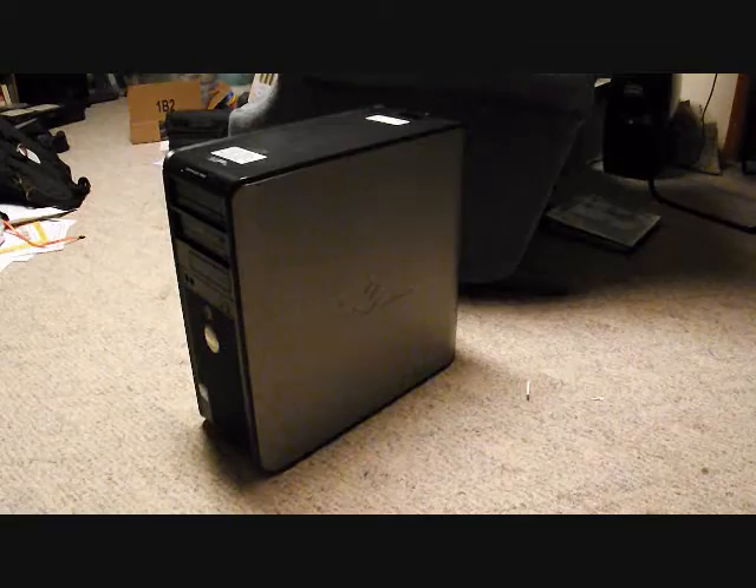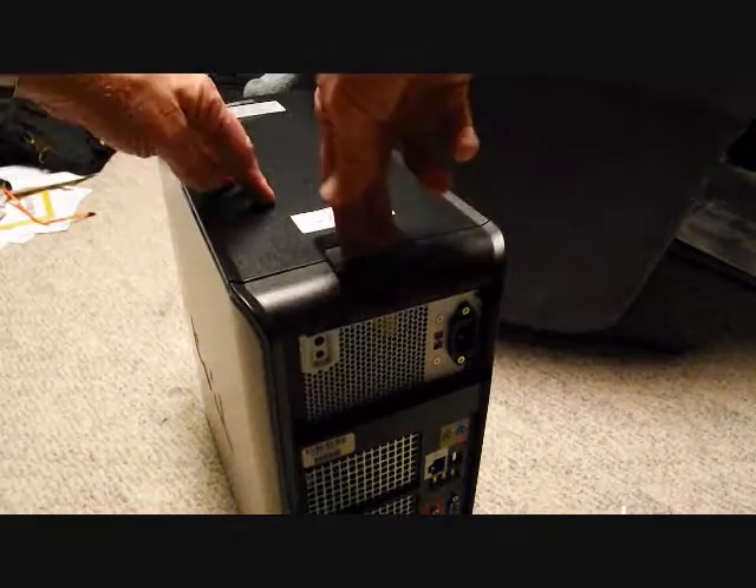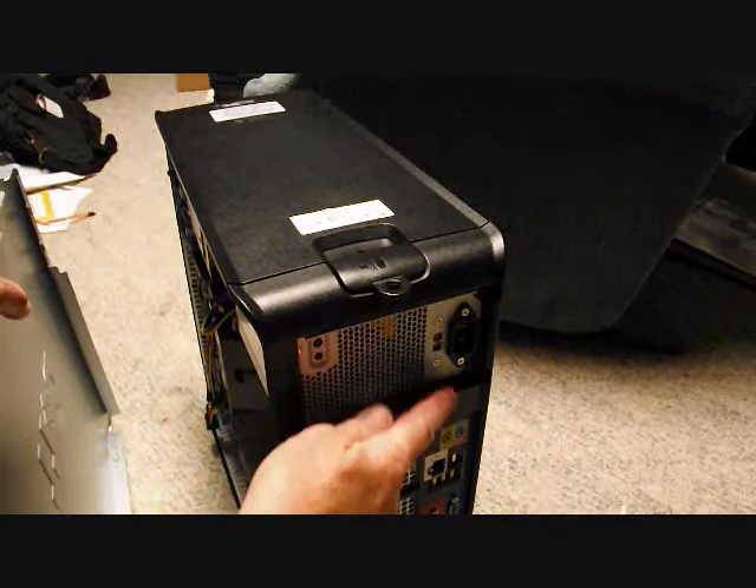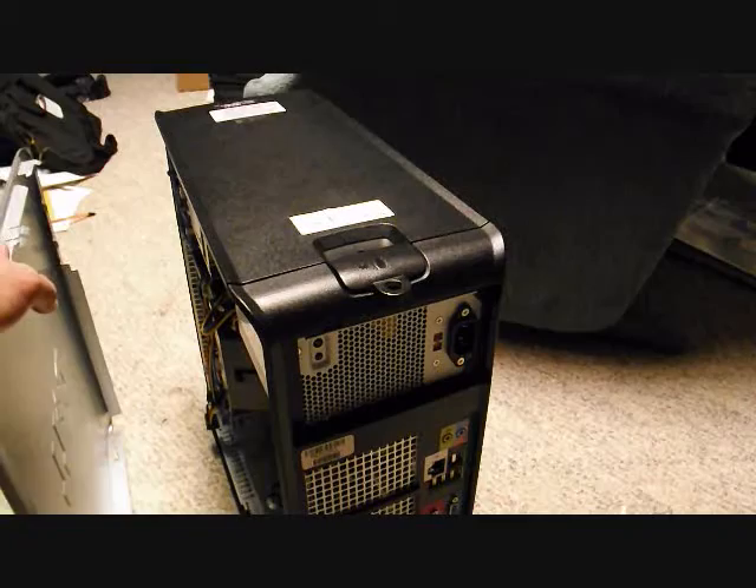Opening this tower is pretty easy — you pull out this lever and it releases the side panel. The panel is on the side opposite your power connectors and USB ports on the back of the computer.